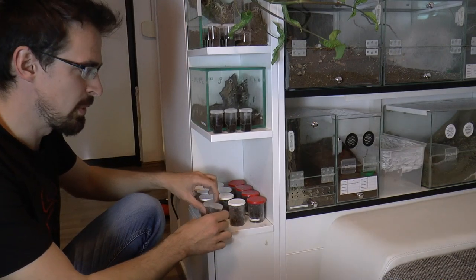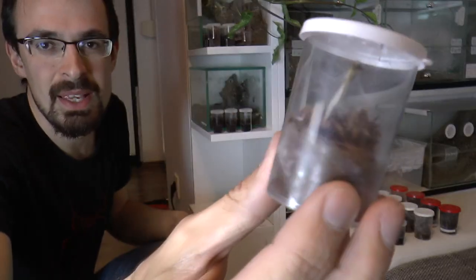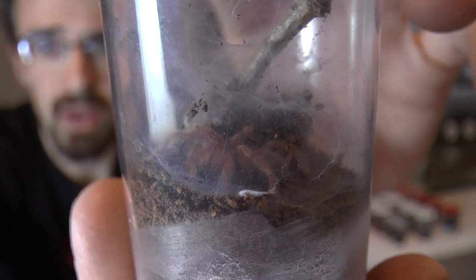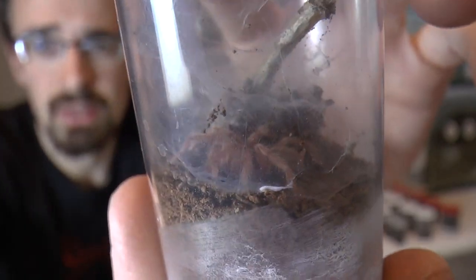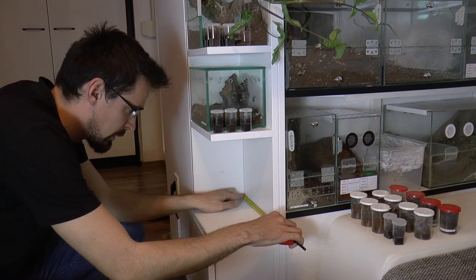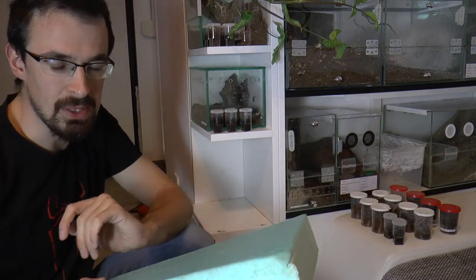First we need to remove the slings. It molted a few days ago — it is a bit bigger now. Not sure if you can tell, it is bigger. Now I need to measure this. I'm going to mark it and cut it to the appropriate size.